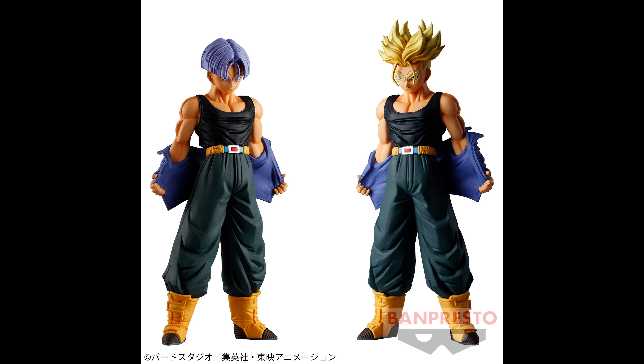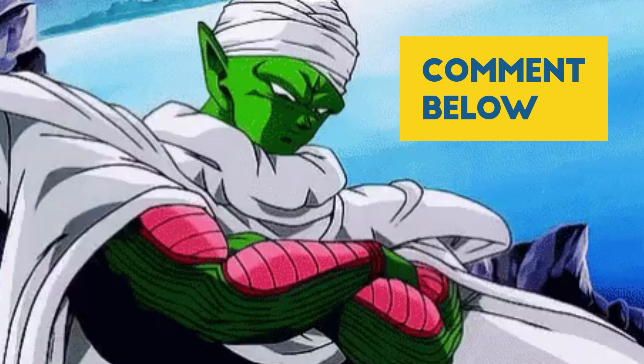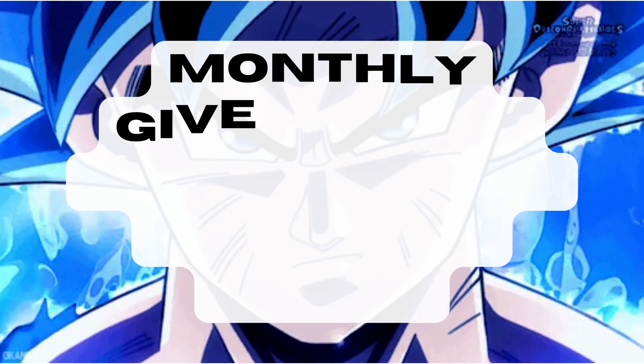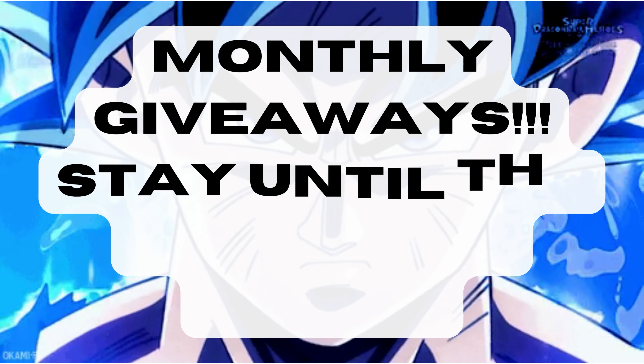What's up guys, Matt back again with another unboxing video. Today we're reviewing the Solid Edge Works Trunks Volume 9. Before we dive in, please remember to subscribe, hit the bell, like the video, and comment your thoughts below. Follow me on my socials and consider becoming a YouTube member to enter our monthly giveaways and Discord server, so our community can help you on your Dragon Ball figure collecting journey.